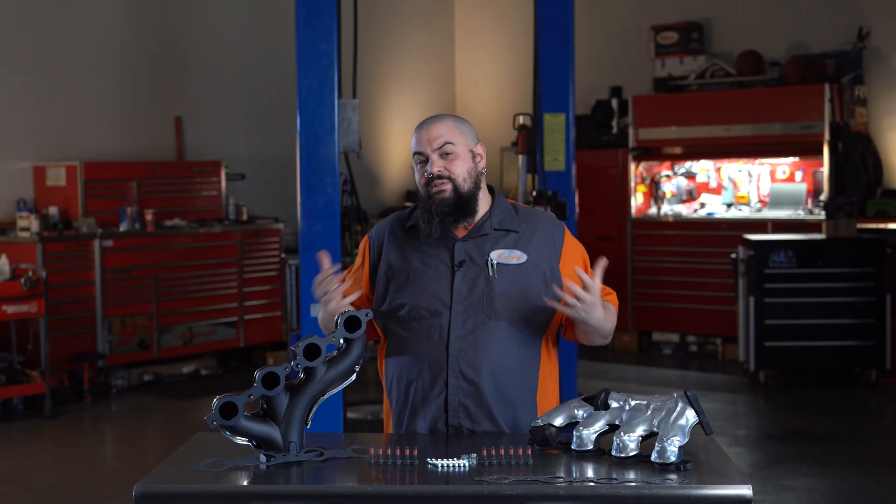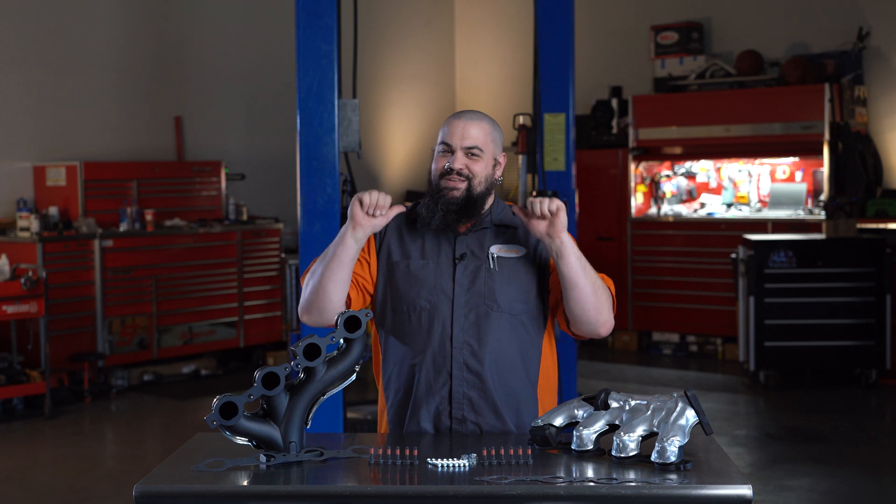We hope you like this innovative new solution. Remember, if you need anything at all, the Dorman Technical Support Team is always handy to help. Thanks for checking out our video on our ceramic coated manifolds. I'm Lemmy, I'm out of here.